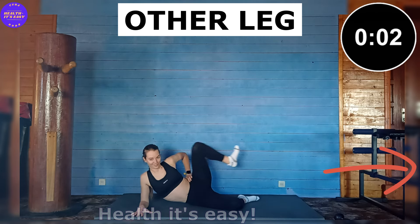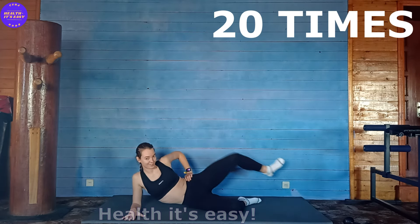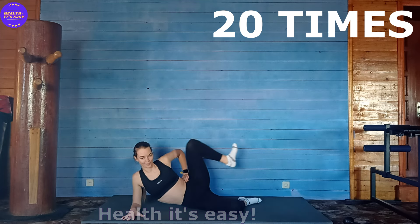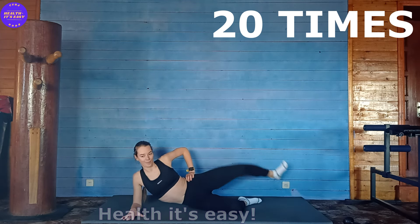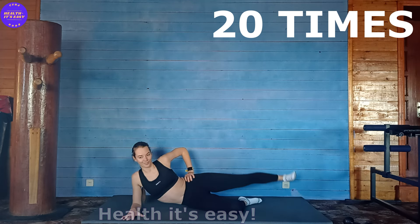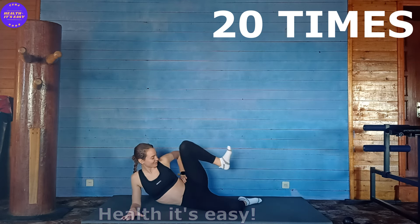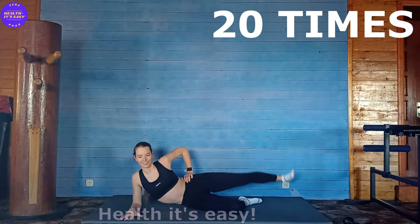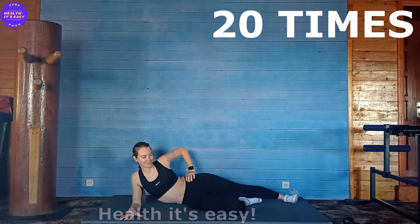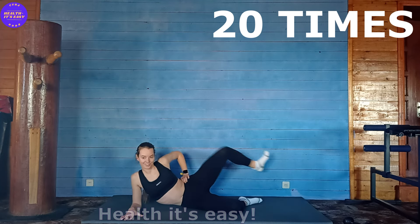Please like and leave comments after you watch the video to the end. 1, 2, 3, 4, 5, 6, 7, 8, 9, 10, 11, 12, 13, 14, 15, 16, 17, 18, 19, 20.